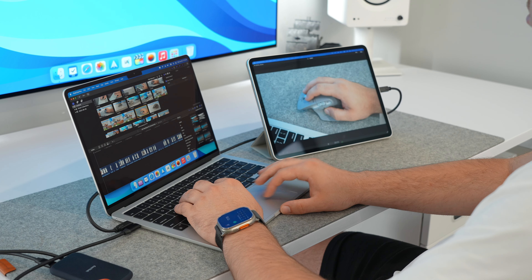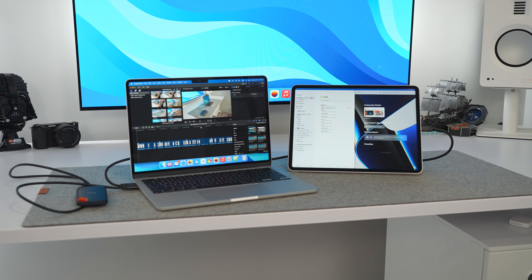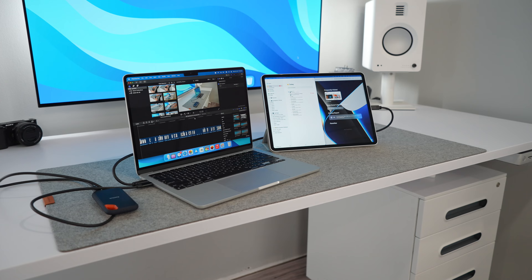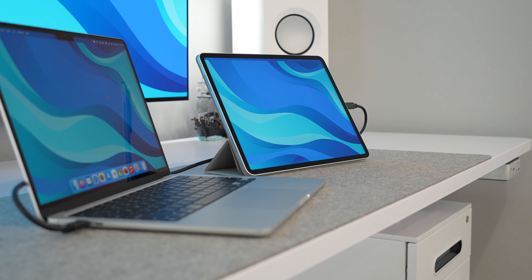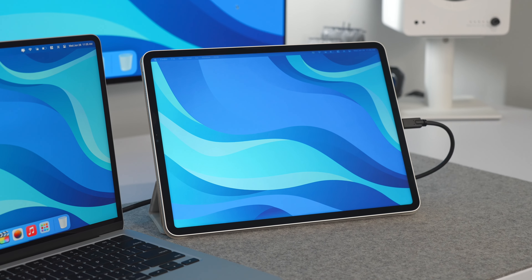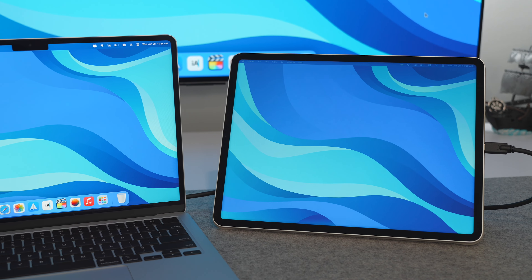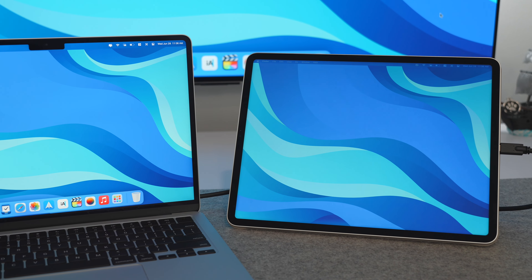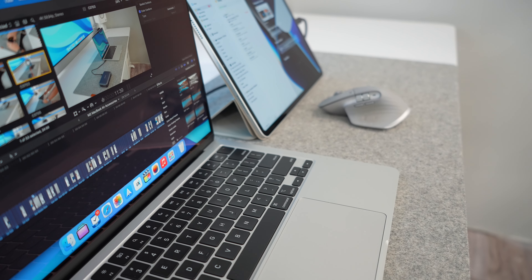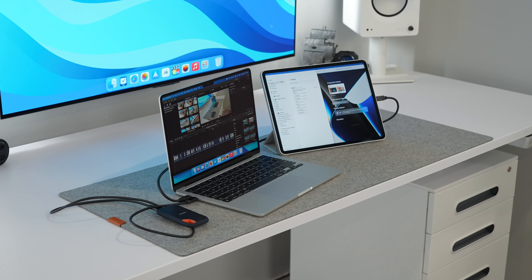Once paired, you can access settings through the AirPlay menu on your Mac or in your system settings on your iPad. Sidecar offers two display modes — extend and mirror. In extend mode, your iPad acts as an additional screen, letting you drag windows and apps onto it for an increased productive workflow. Mirroring replicates exactly what's on your Mac's display to your iPad, which is useful for presentations or screen sharing. A lot of us already have old iPads lying around, so bring your iPad back to life and use it as a second display — just make sure to use the USB connection for zero latency.